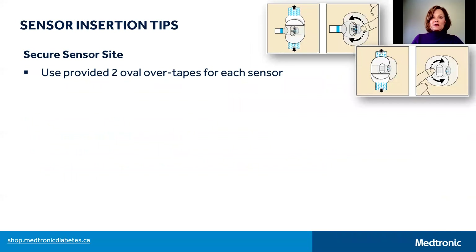Now let's talk about taping your sensor, because the goal of taping is to ensure that it's secured in place for the entire period of your sensor wear. Each box of five sensors that you receive has 10 sensor over tapes included, so you do have two tapes for each sensor. The picture here is taken from the 670G getting started guide for CGM and shows the correct application of two oval tapes on the sensor and transmitter. If you need more specifics, please refer to your training guide or video.